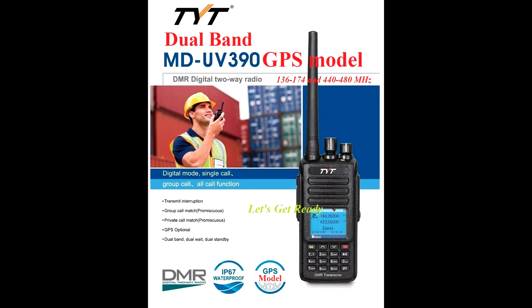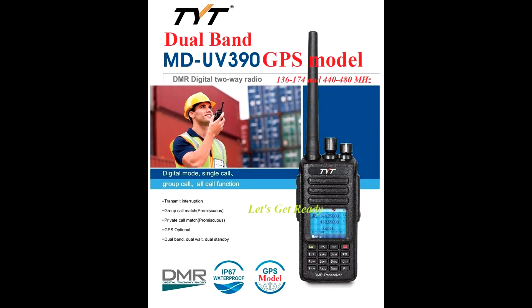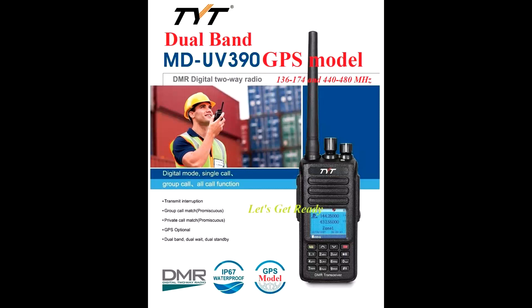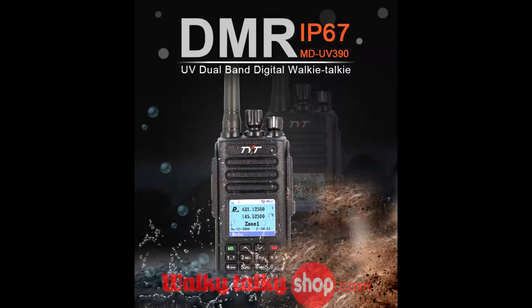This is a great handheld transceiver. It does UHF and VHF. The radio I'm reviewing today was purchased off of eBay for about $109. It is the Plus model. My understanding is there's a USA version which covers 150 MHz to 174 MHz and 450 to 480 MHz. The EU version is 144 to 146 and 430 to 440 MHz. Then there's the Plus model, which is what we're reviewing today, and that covers 136 to 174 and 400 to 480 MHz.